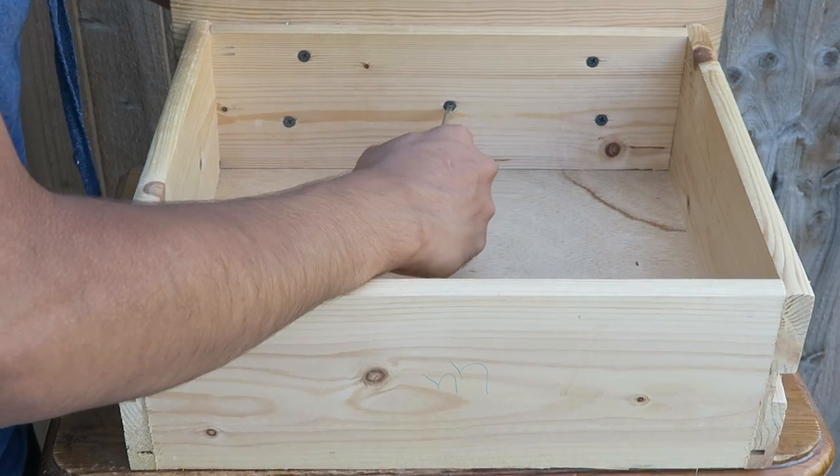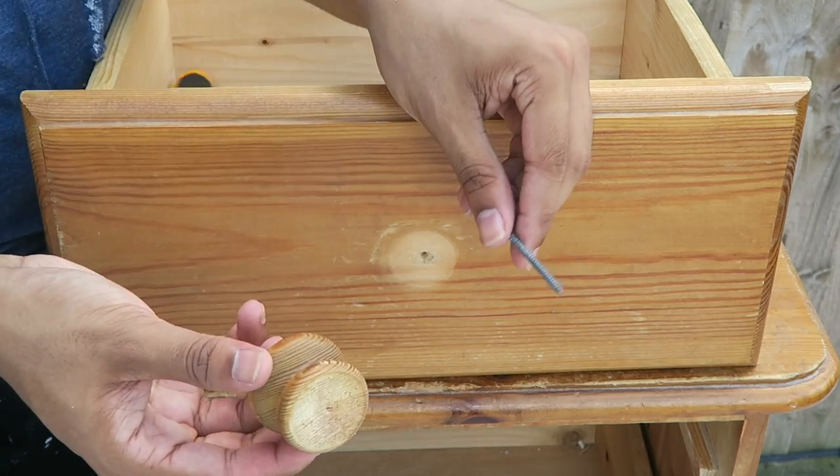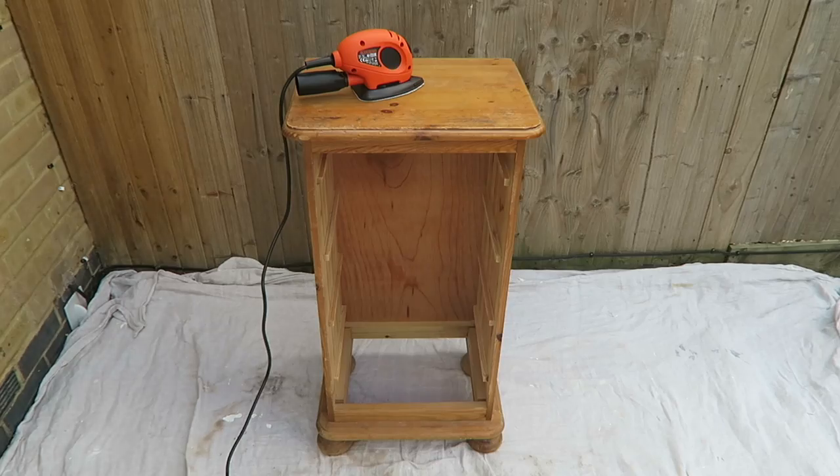Now we've got our equipment, let's start upcycling this chest of drawers. The first step is to remove all drawer handles and drawers from the body of the furniture. Step two, sand down the furniture. The whole point of sanding down furniture is to remove any varnish and also to make the surface rough. This will give the paint something to stick on.